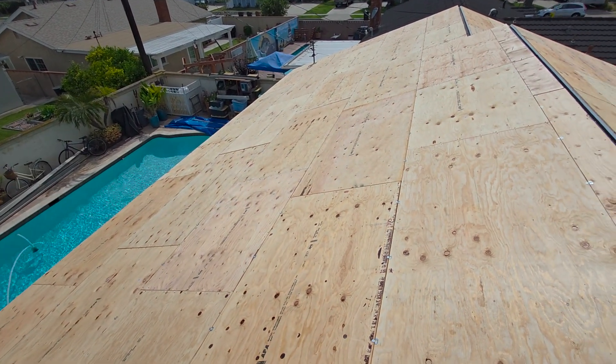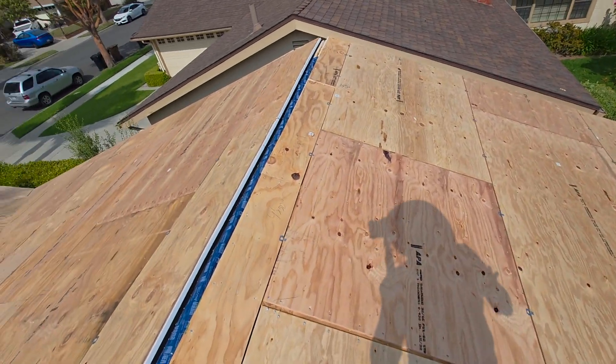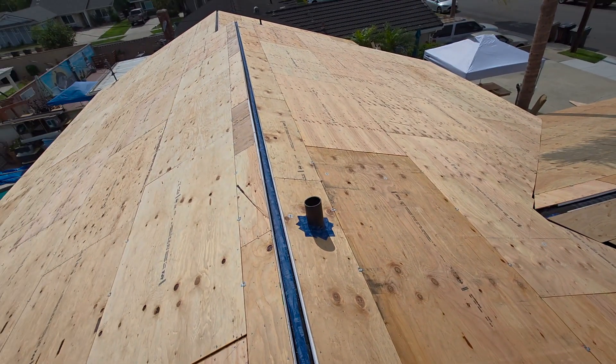You can see we have the whole roof completely done. Time to clean up and call it quits for the day. Thanks for tuning in again — I'm Jason Schoyer with Best Tex Contracting.